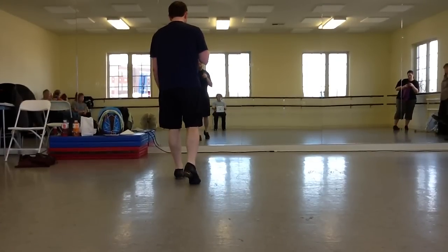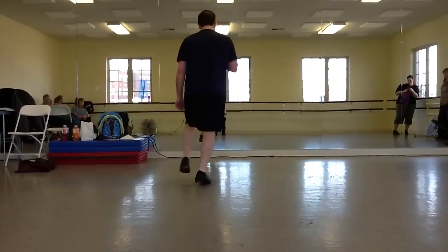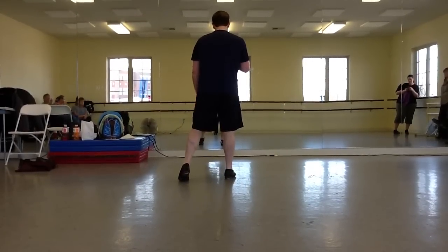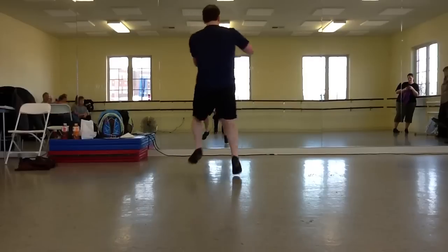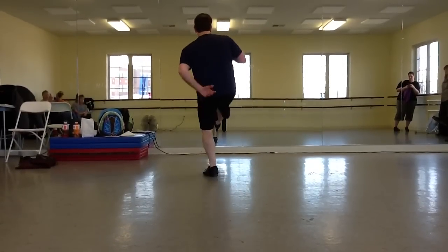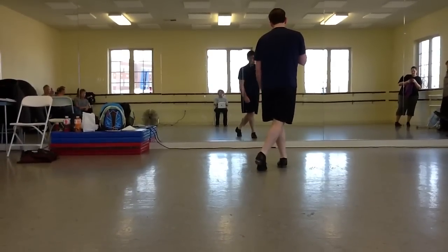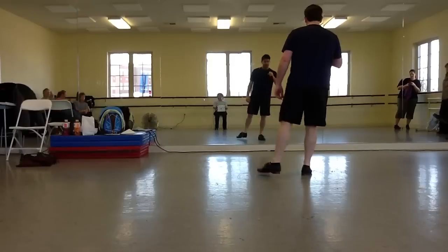From here we do the Joey on the right foot, which is double step, behind, out, out, behind, out, stomp. And then we're going to do a shave and a haircut on our left foot, which is stomp, double cross, kick it, and then step, step, cross. Then we're going to finish it with two flea flippers on the right foot: double up, double behind, double up, double behind.